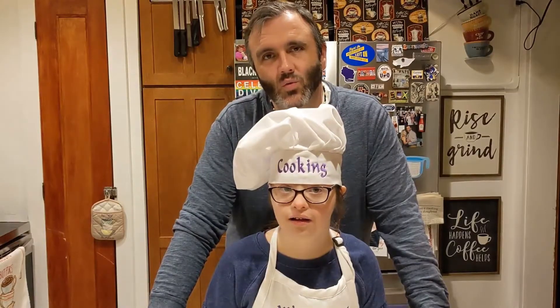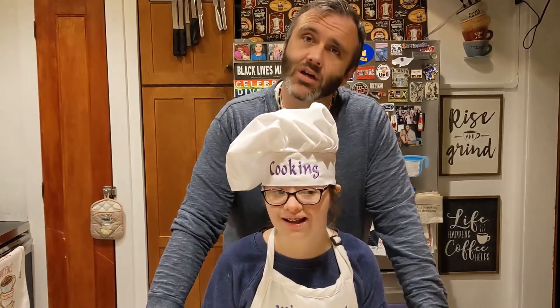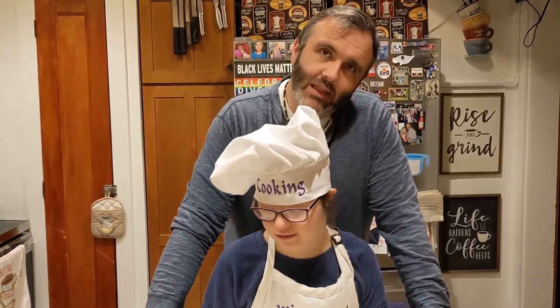Hey Cooking with Kitty fans! We are making lettuce wraps today, so we are going to start with some chopping of vegetables. Lettuce begin!